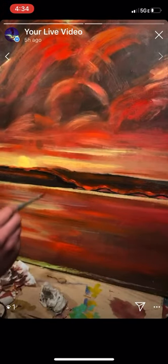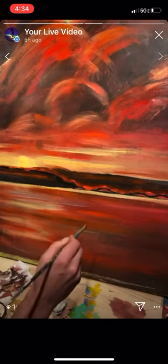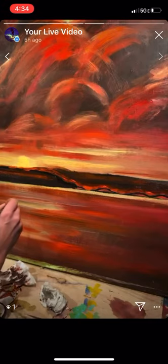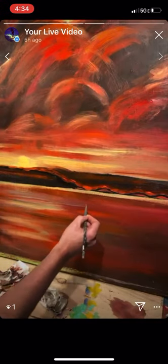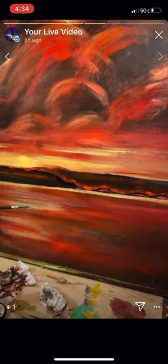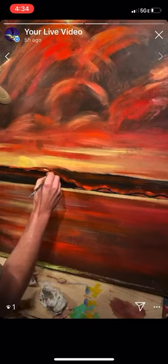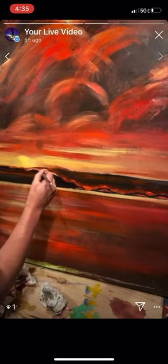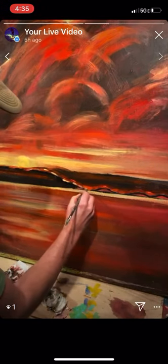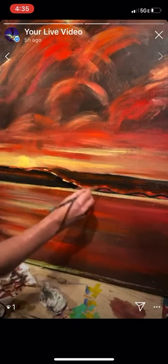With acrylic, sometimes you need it to be sort of dry but not too dry, and sometimes you need it to be sort of wet but not too wet, so you can blend but also layer on top. If it's too wet you can't layer it; if it's too dry you can't blend it. Like right here — too wet, not working.